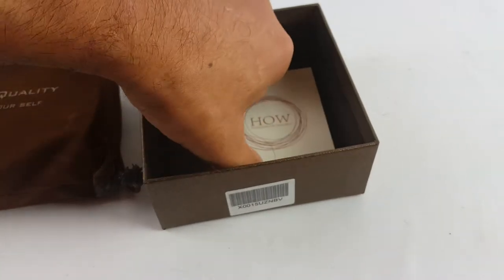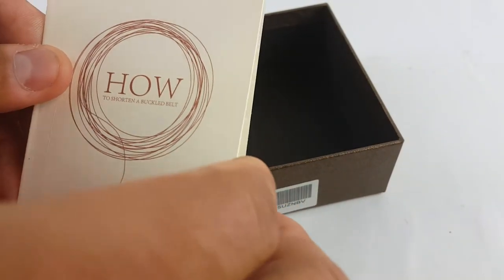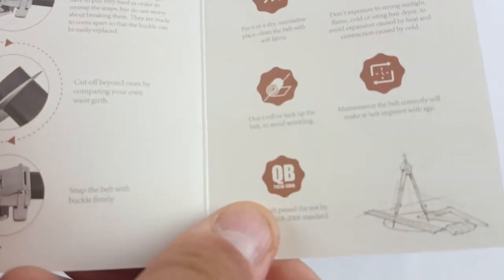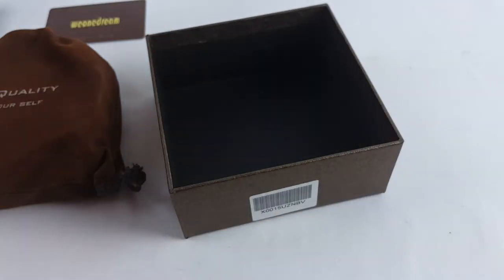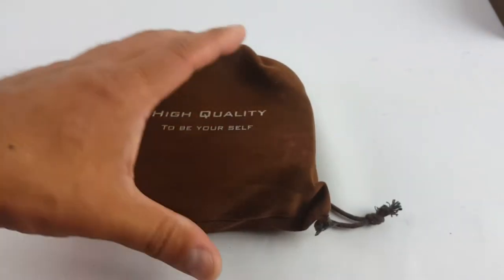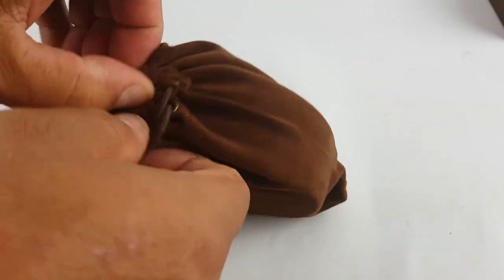That's what it brings inside — everything is so nice, looking fancy. It's a belt, and there are special instructions: three easy steps, so it's easy to install. It comes in this pouch — nice, with nice little details.